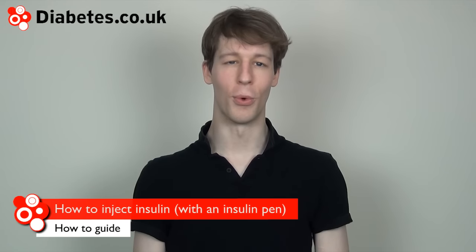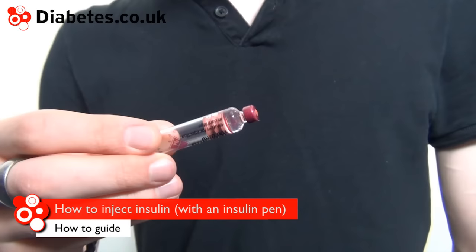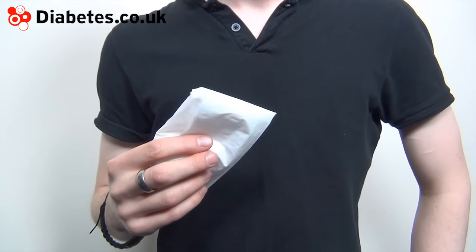To do an injection, you will need an insulin pen, enough insulin for the dose, a new pen needle, and cotton wool or a tissue.